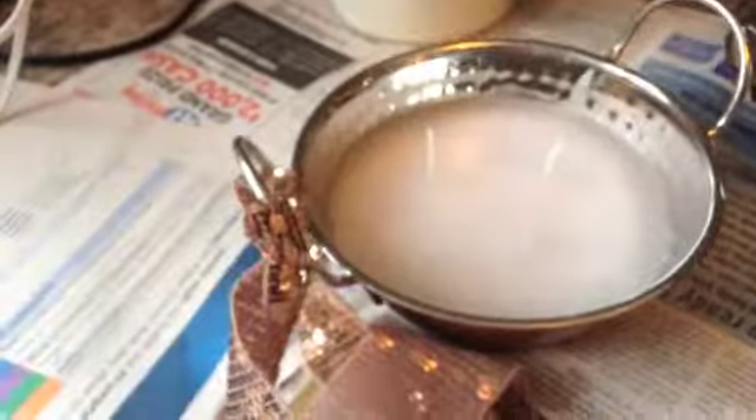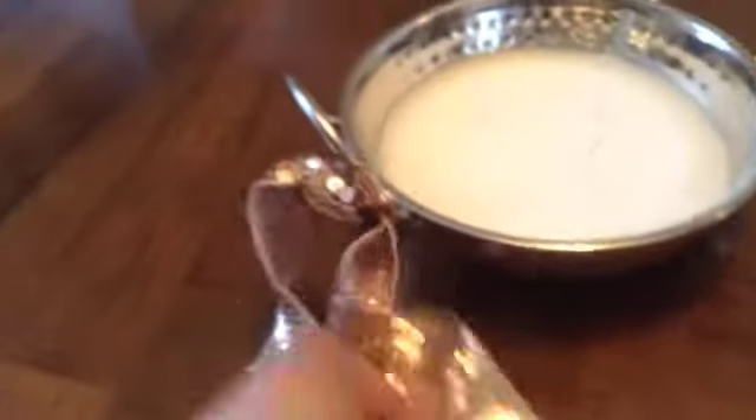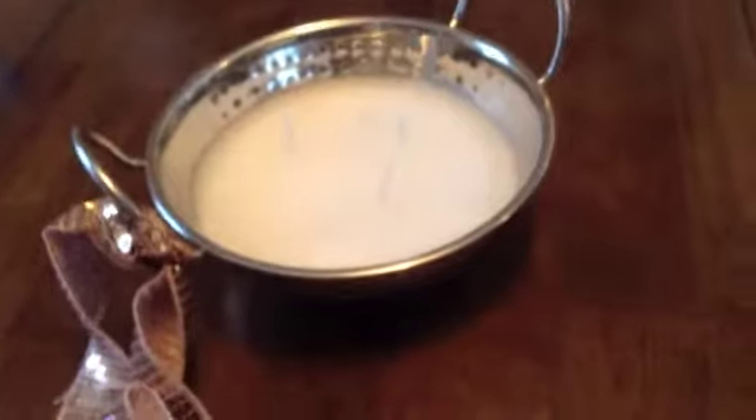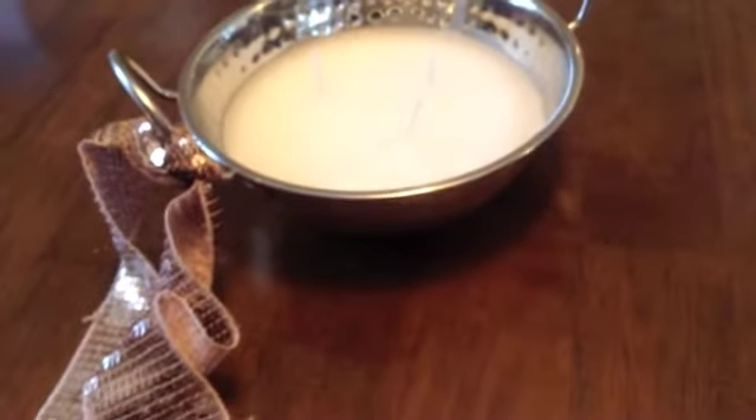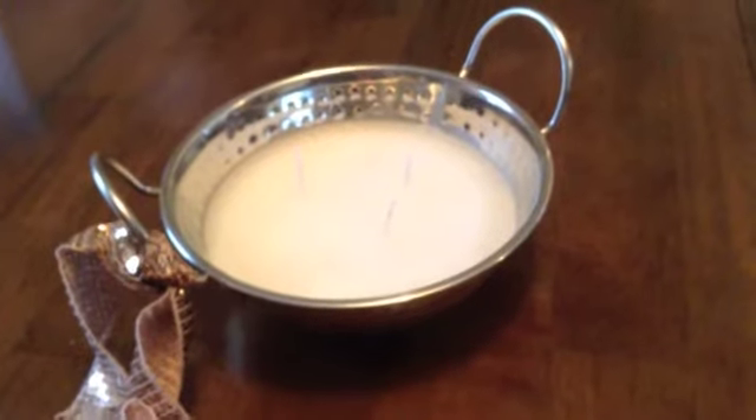And what a beautiful gift that would make, eh? A beautiful bronze bowl lavender mint candle for the holidays. Give it a try — great gift and super cheap.